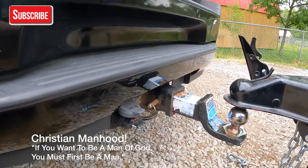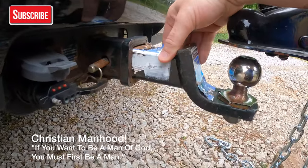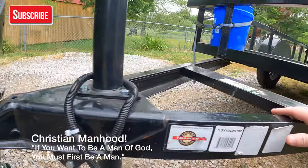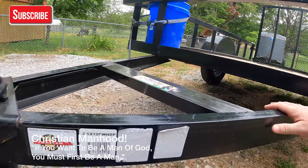What you have is you have a car with what's called a hitch right here. And this is what's called a ball. It's pretty simple to remember. And then you've got your super manly trailer right here.